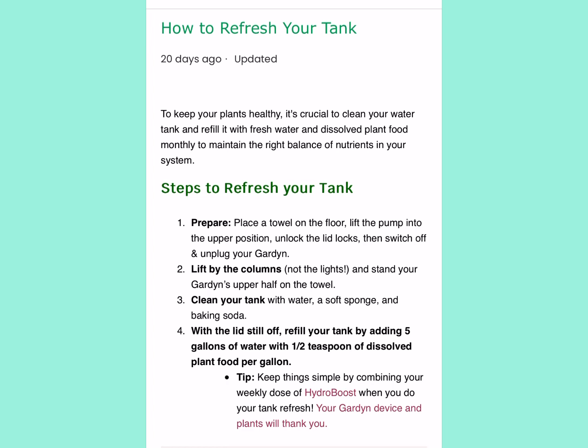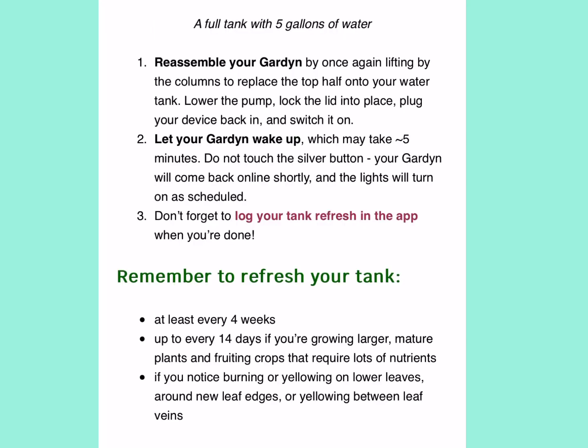I have taken the time to get the information off of the garden app and provide it here for you, so everything is in one place for your convenience.